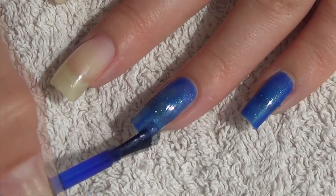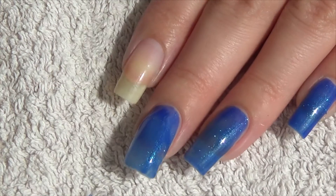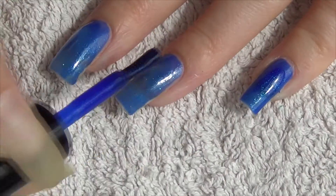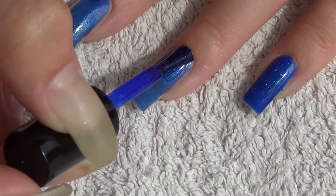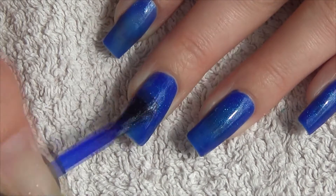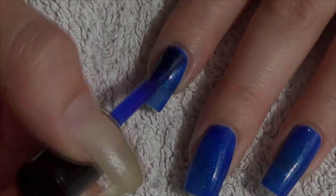This first one is by Trust Fund Beauty. It's called Denim with Diamonds. I love the name, I think it suits it completely. As you can see reflecting in the sunlight here it has got lots of blue silver flakies floating through it. I did two coats for the swatches as the first one was just a little bit patchy. I really really like this shade and I also love when I get to try out new brands I've never heard of. The bottle size is fantastic as well, it came in 17ml.